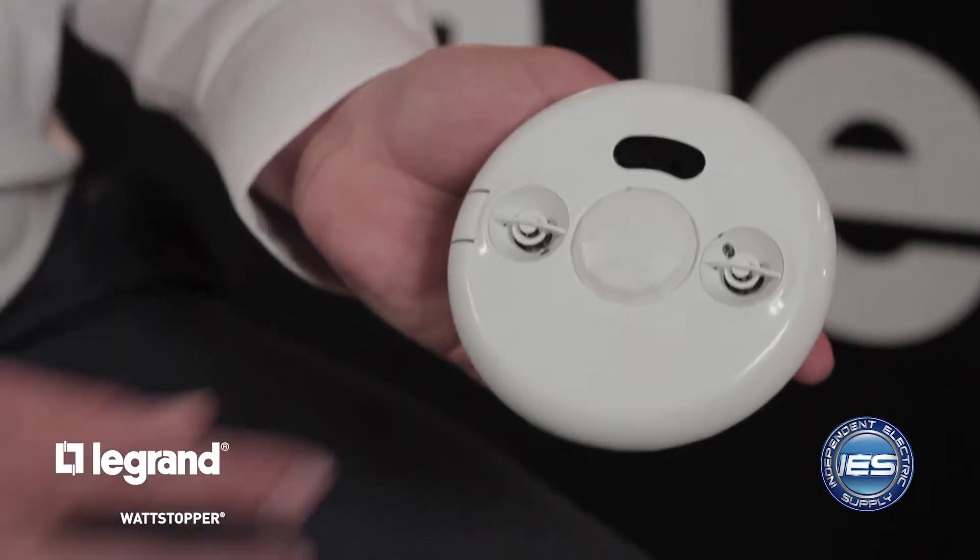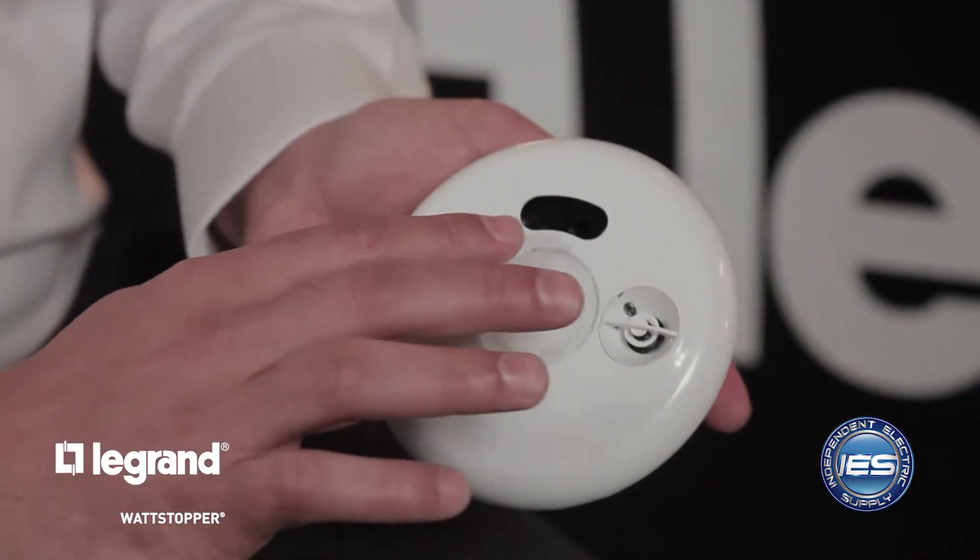This will be mounted on a junction box above the ceiling most typically. We'll Cat 5 out of this device to our sensor. This is an LMDC-100, a dual technology ceiling sensor. What you have here is a transmitter and receiver, which essentially represents the ultrasonic function of the sensor, and then you have the PIR lens.